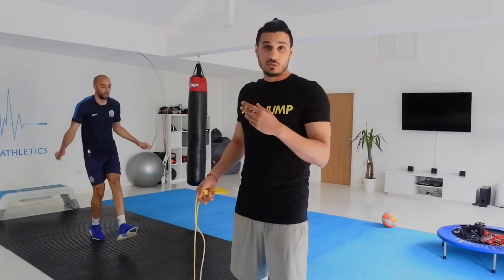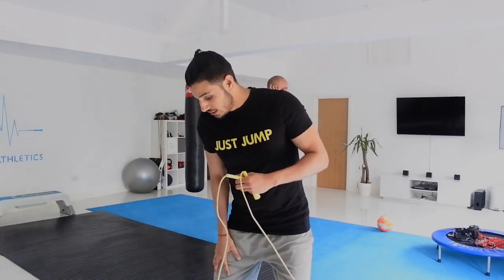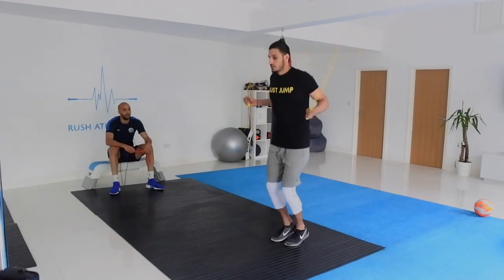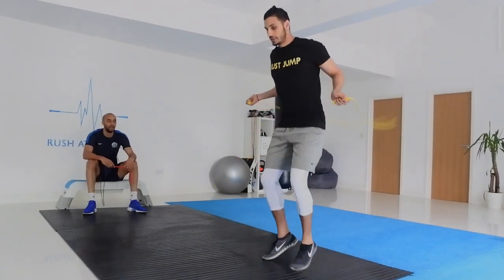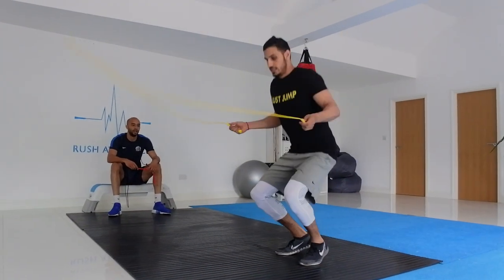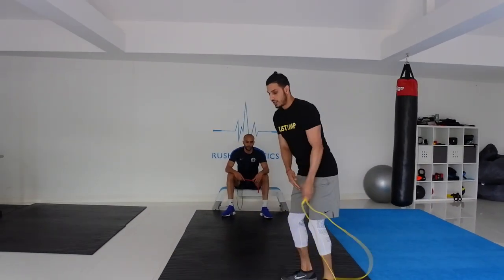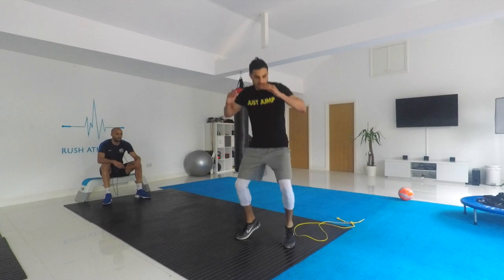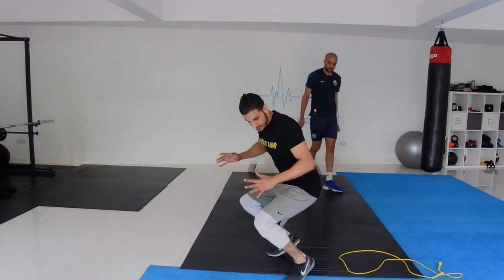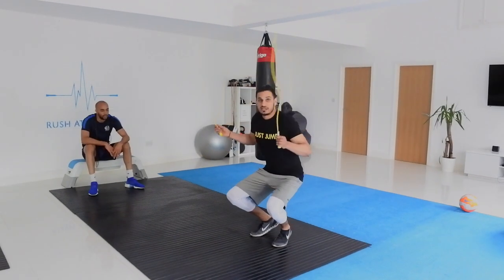Another one which works really well is the squat jump. This is pretty difficult — it's just to strengthen the hamstrings and the quads. Great for footballers, great for tennis players, any sporting activity. You're going to squat down, the rope goes slower, and you're standing on the balls of your feet. It's all about controlling the rope speed and using momentum. You squat down, lock yourself, and then spring up — you're pretty much doing a plyometric jump. In terms of football, it's great for headers, getting height, getting elevation.